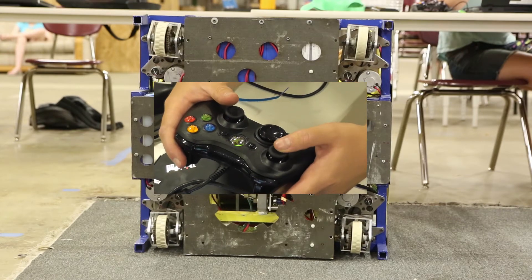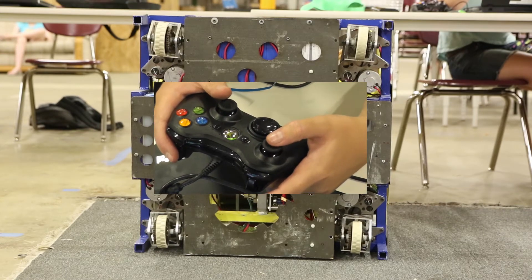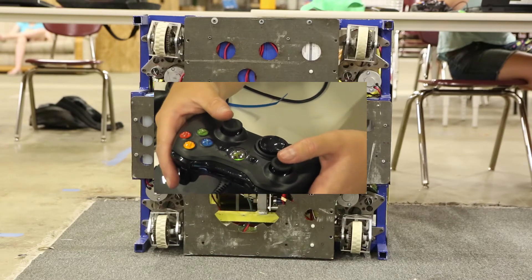Okay, now I want you to do some snake driving.